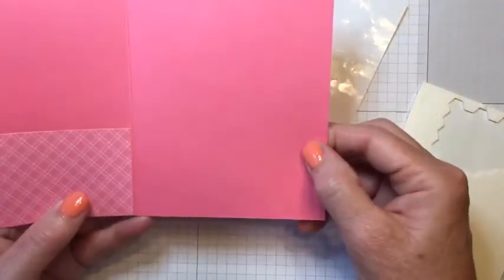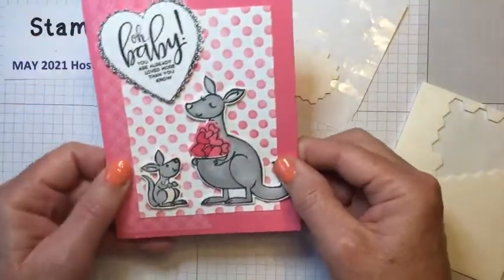Just as quick and easy as can be — a fun gift card holder for a baby shower or baby gift.